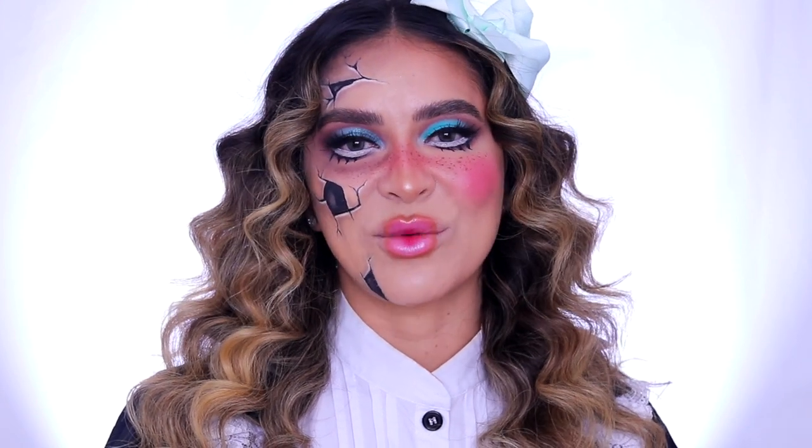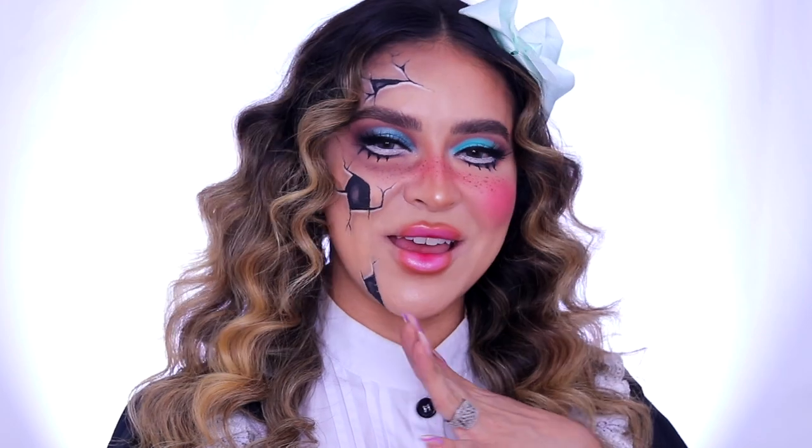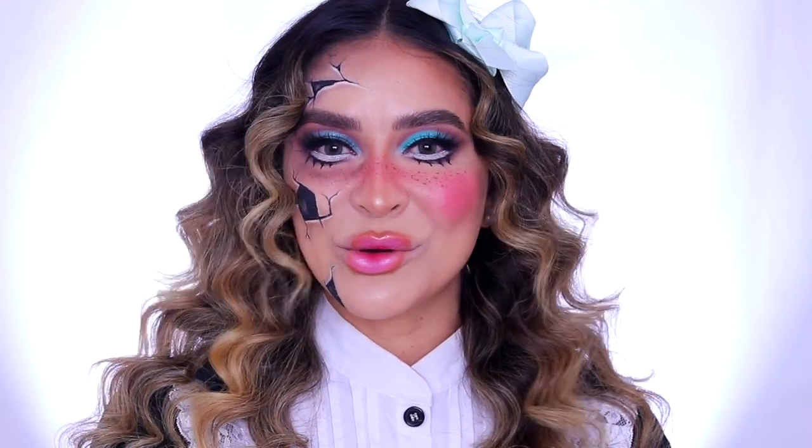Hi guys, my name is Alicia Aragon and today I am excited to bring you this fun doll look for Halloween. It's kind of like half cute yet half spooky. So if you guys want to see how to get this easy breezy beautiful doll look, just keep watching.